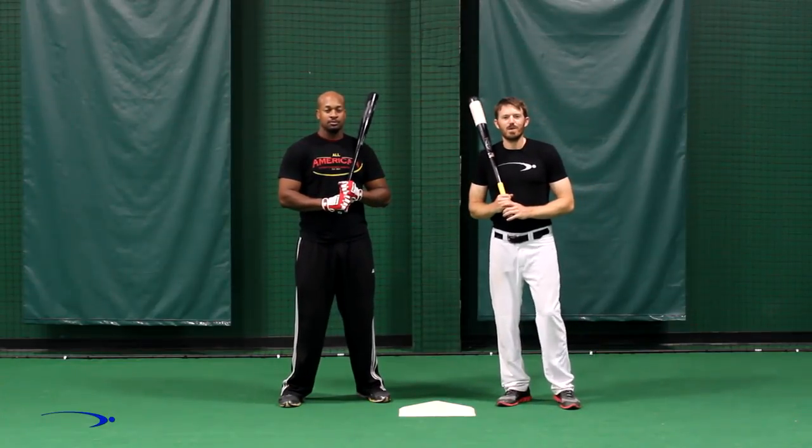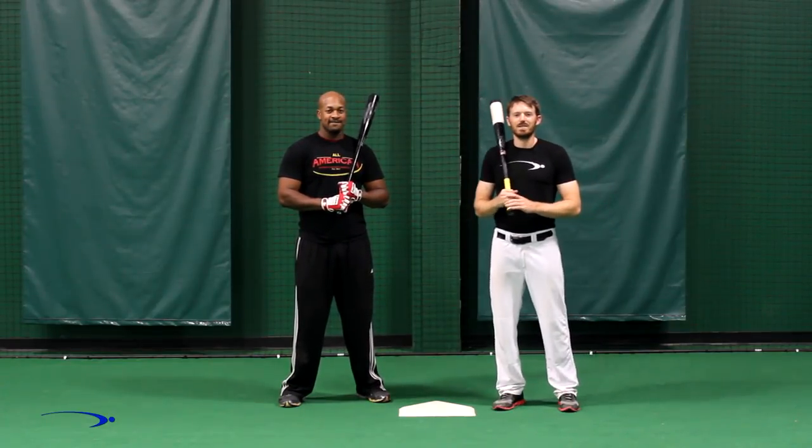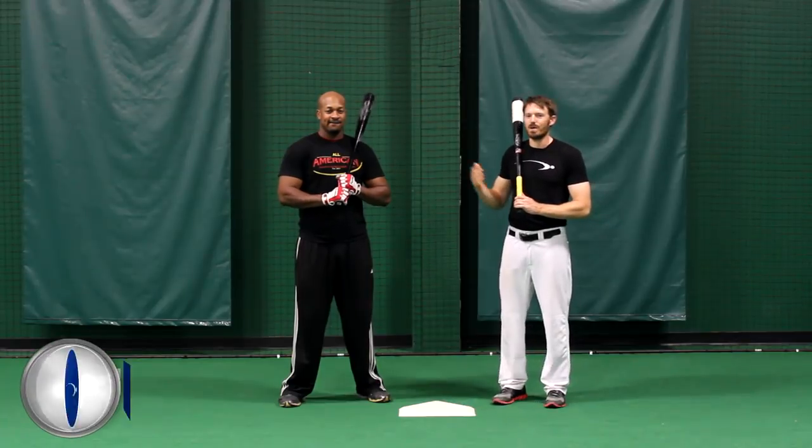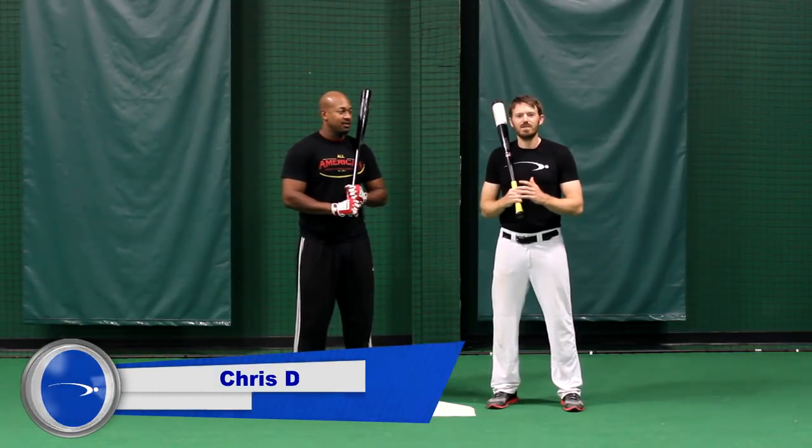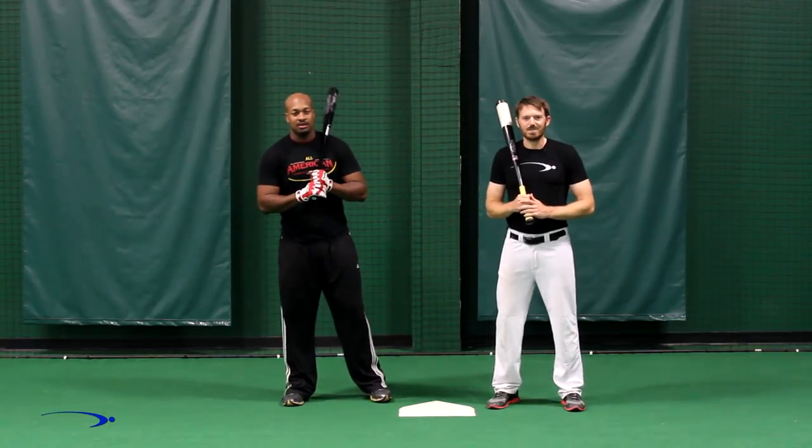Hey guys and welcome back to ProSpeed Baseball and ProSpeed Baseball's bunting series. I'm joined today by one of my pro students Chris Duffy and he's going to help us out with basic bunt technique and setup. Let's go ahead and get started.